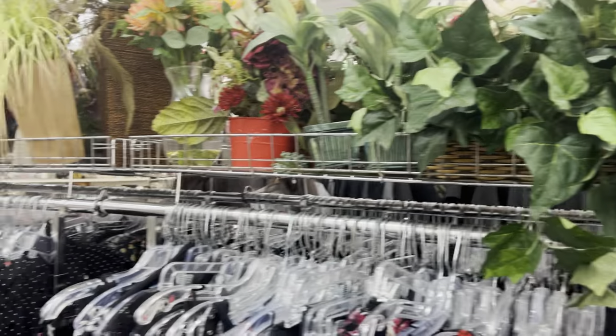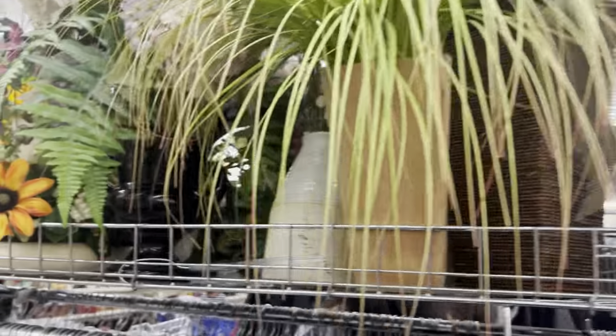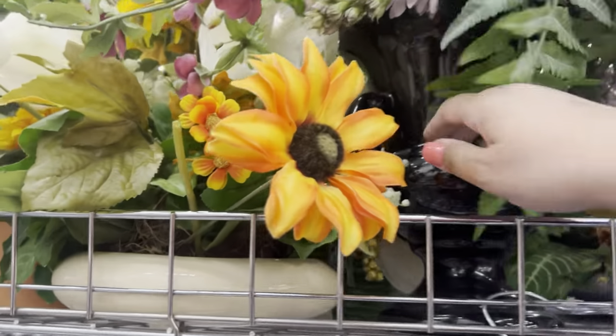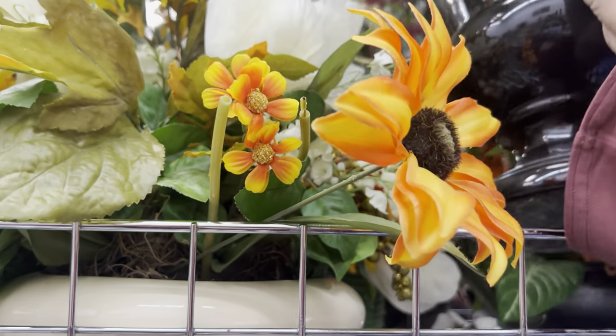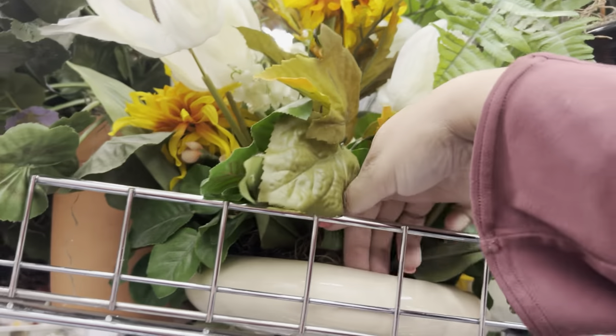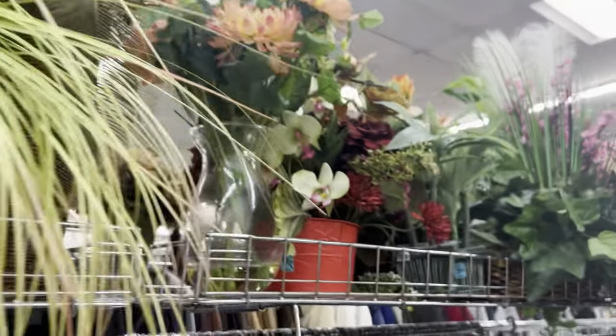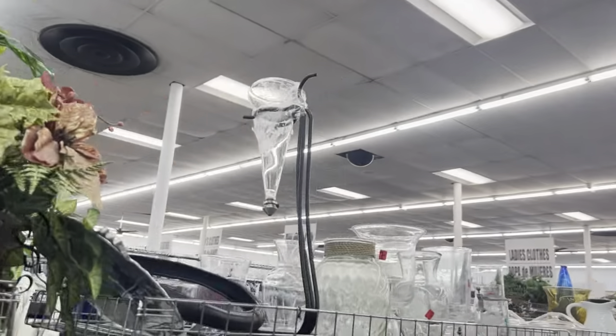If you guys are new here, let me just repeat something — these arranged flowers here, always make sure you look underneath them because they might just be bigger vases, and those can be pretty valuable. People make their own arrangements all the time.